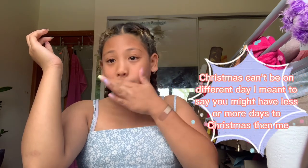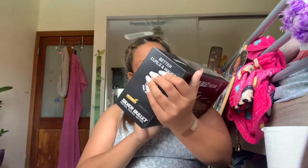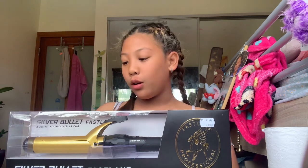Hi guys, happy almost Christmas! I'm very excited — it's only one week away for me, though if you guys live in a different country it would be different days. Anyways, I got an early Christmas gift which I'm so happy about. Let me show you guys what it is right here — it is the Silver Bullet Fast Lane curling iron. This cost $89, so technically $90.